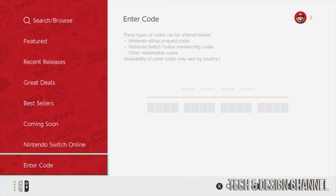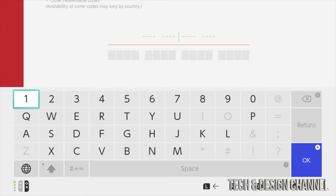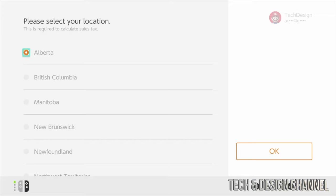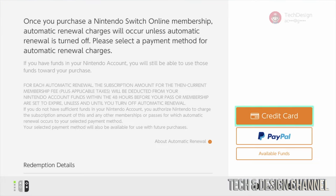Scroll to the bottom and select 'Enter Code.' Press A and start typing your code. Once you've typed it in, press okay. Note: if you try my code it won't work — enter your own code. Scroll down and select the correct option, then press okay. Once registered, note that you'll need to cancel before the three months are up if you don't want to continue the Nintendo Online subscription.